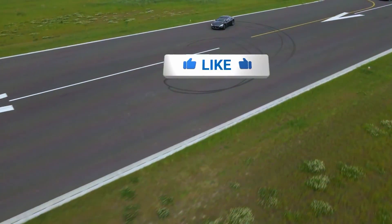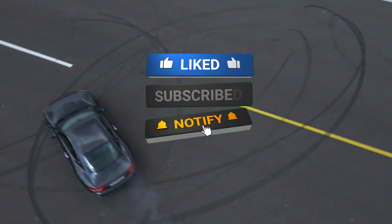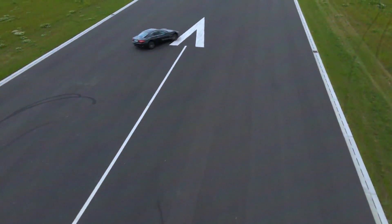Thanks for watching. If you found this video helpful, give us a thumbs up and hit that subscribe button for more automotive repair content. See you next time.